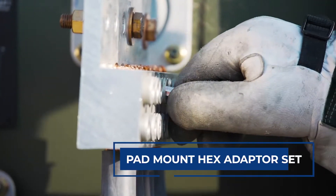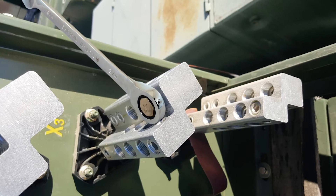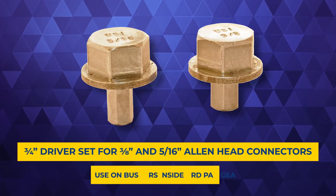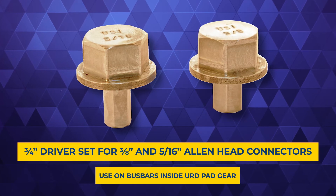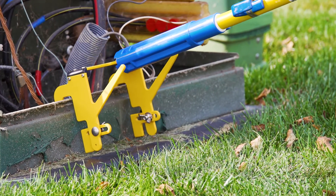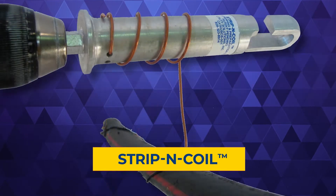The Pad Mount Hex Adapter Set is a three-quarter inch driver set for bus bars found inside URD pad gear. It includes both a three-eighths and a five-sixteenths allen head adapter, allowing linemen to reach the tight spaces inside URD pad gear.